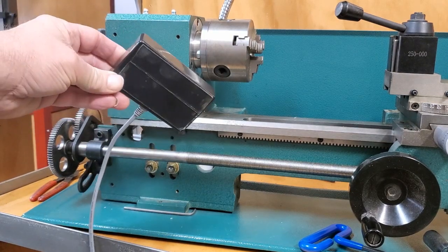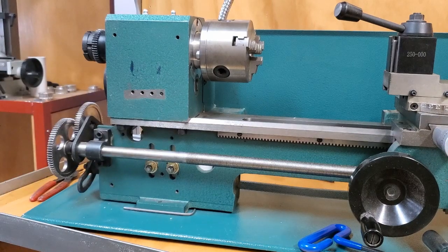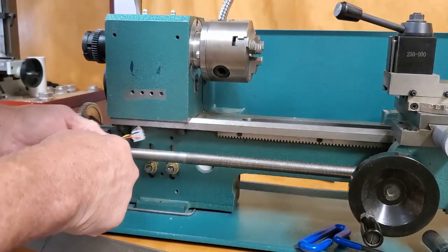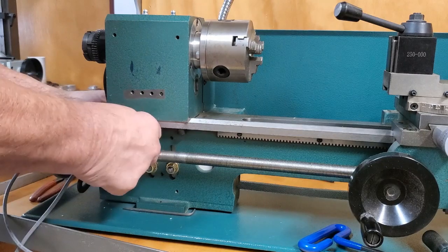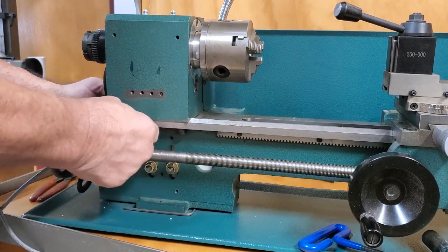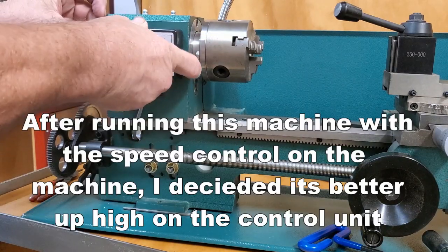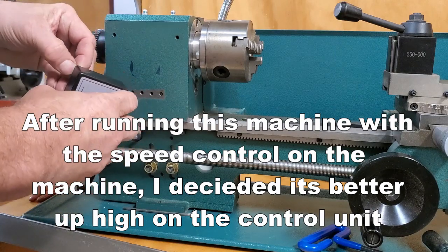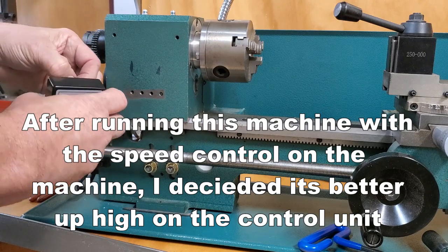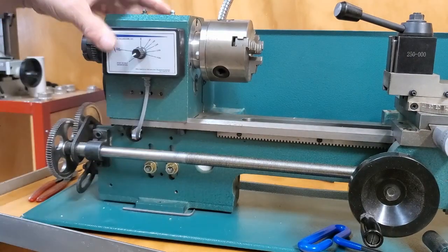I've put two-sided tape on the back of the switch — it doesn't come that way, but you can put two-sided tape on the back of the switch and stick it wherever you want. I'm going to try routing it this way this time. Looks like it might work — probably should have put it in before I put the motor in. There it goes. We're going to stick this right here — I think this would be good, let's try it and see.